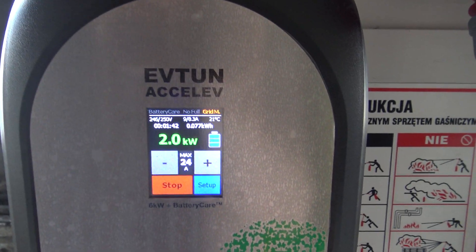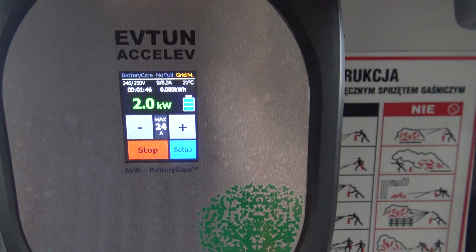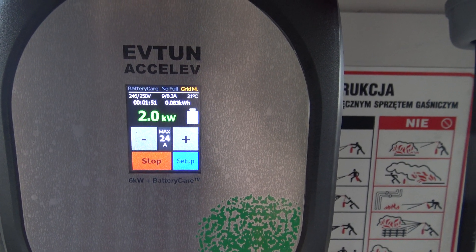Of course, when the grid monitoring finishes its work, this will change back to green. It means that the additional load on the power lines is no longer detectable.